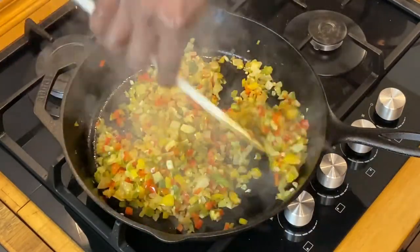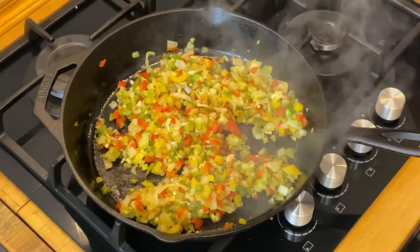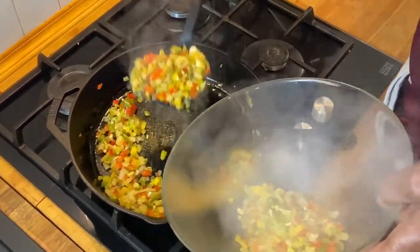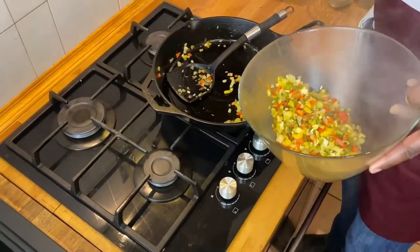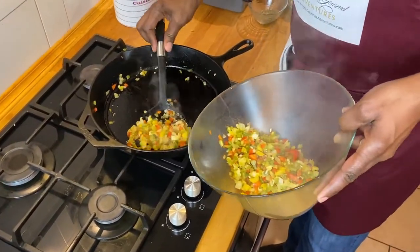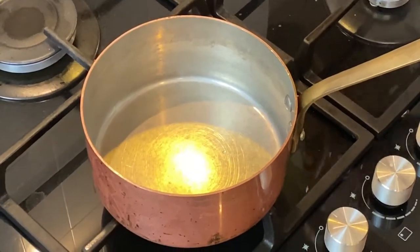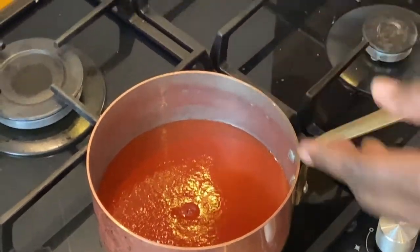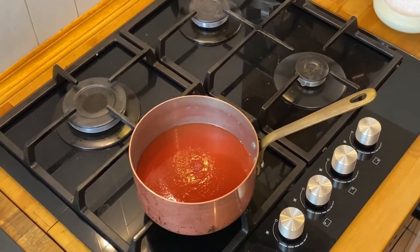That's going to be it for our vegetables. Now we can just transfer those to our mixing bowl and let the vegetables cool down a little bit. While our vegetables are cooling down, let's go ahead and start on our sauce. We're going to need probably a third of this sauce to go into our meatloaf, and the rest we'll reserve for our topping sauce.